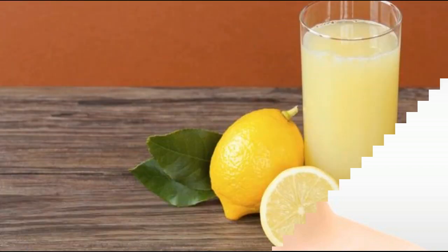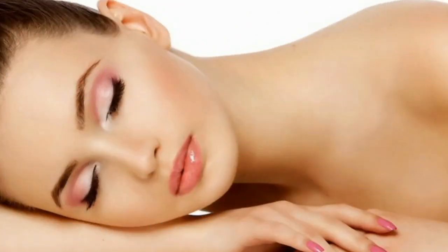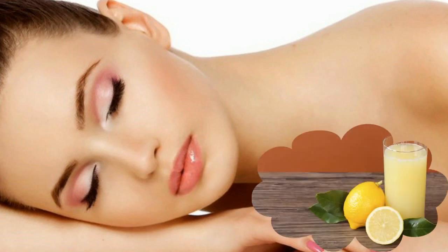Then we will add 1 lemon juice. This lemon juice will lighten your skin by 1 to 2 shades, and your skin will be very bright. Lemon has bleaching properties, so it will definitely add a good difference to your skin.